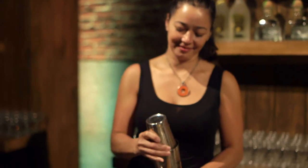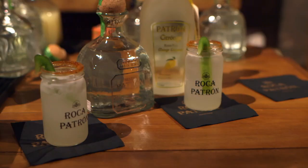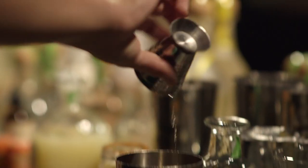Hi, I'm Lucinda Sterling. I bartend at Middle Branch. For the party today, I made the Mad Mango, which has Patrón Silver, the citrus mango, fresh lemon juice, and a Hopi Gero-infused simple syrup.